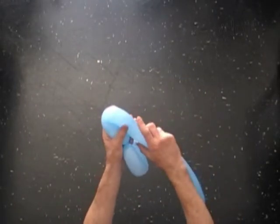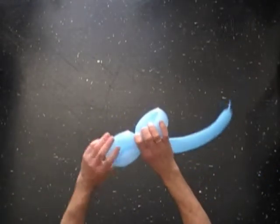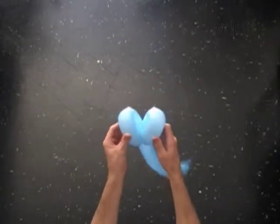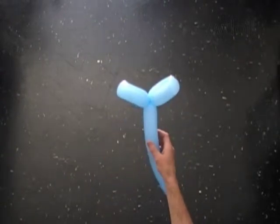Twist the second seven inch bubble. Lock both ends of the second bubble in one lock twist. The first two bubbles should be big enough so you can pull a balloon through the loop of both bubbles.